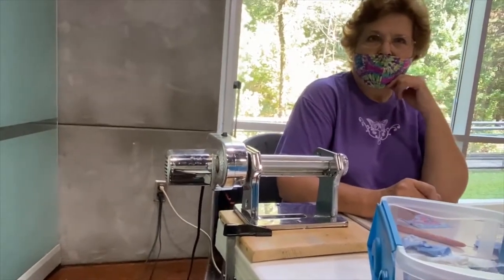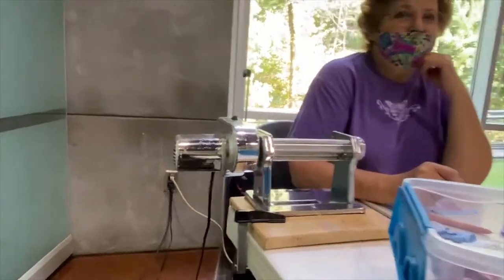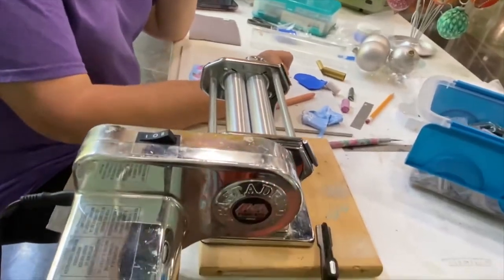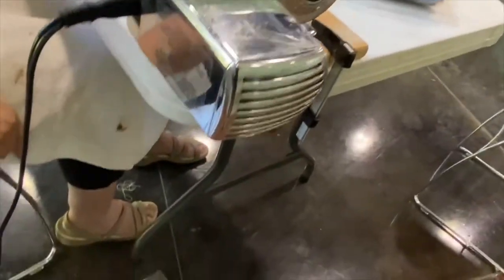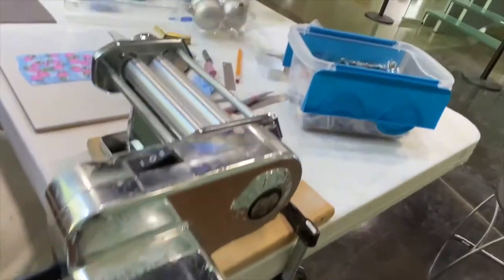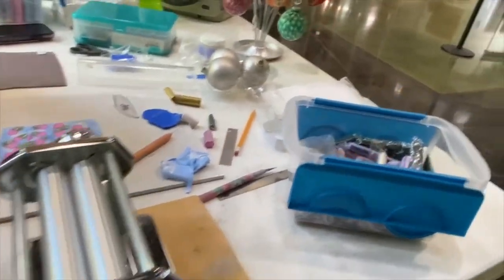My grandmother once gave me a pasta machine and I didn't know what to do with it. I didn't have one when I started. So you have an electric one — I've seen the kind you crank with your hand. Not only do I have an electric one, I stole the pedal off my scroll saw to use so that I don't even have to hit the switch. I'm spoiled!